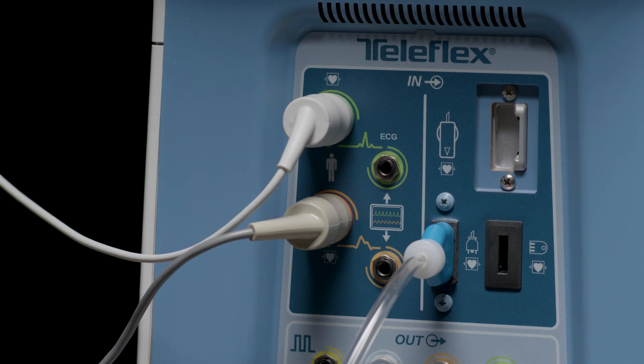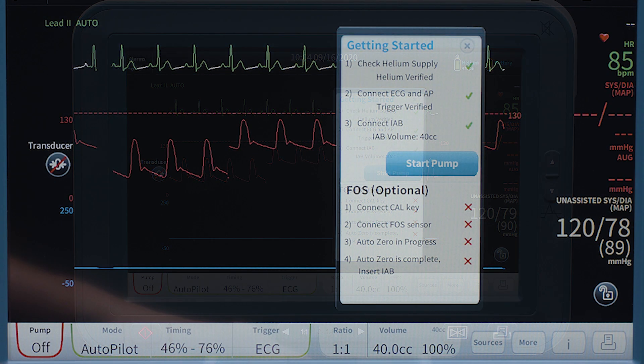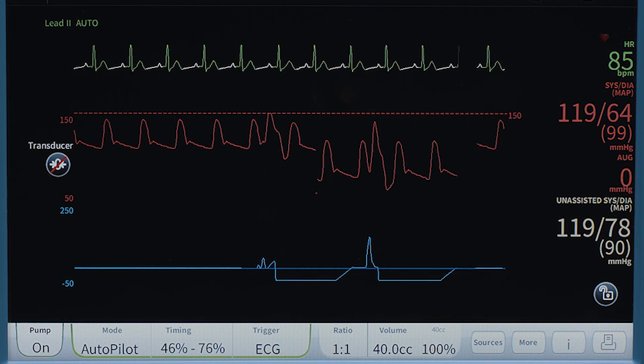Verify that the IAB volume matches the connector, and verify that there are all green checks on the checklist. The start pump on the checklist is now blue. Initiate pumping by pressing start pump on the checklist, and observe the console pumping in a one-to-one assist.